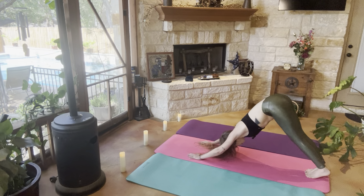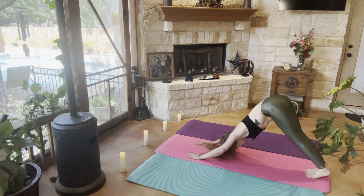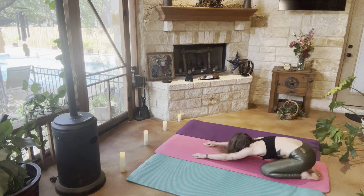Two more. From here, we're going to bring our knees to the mat and come into child's pose.